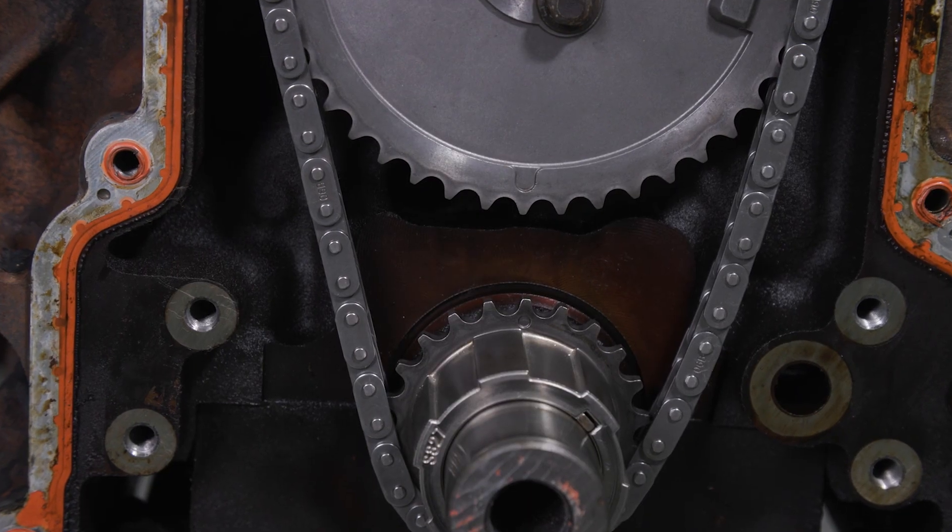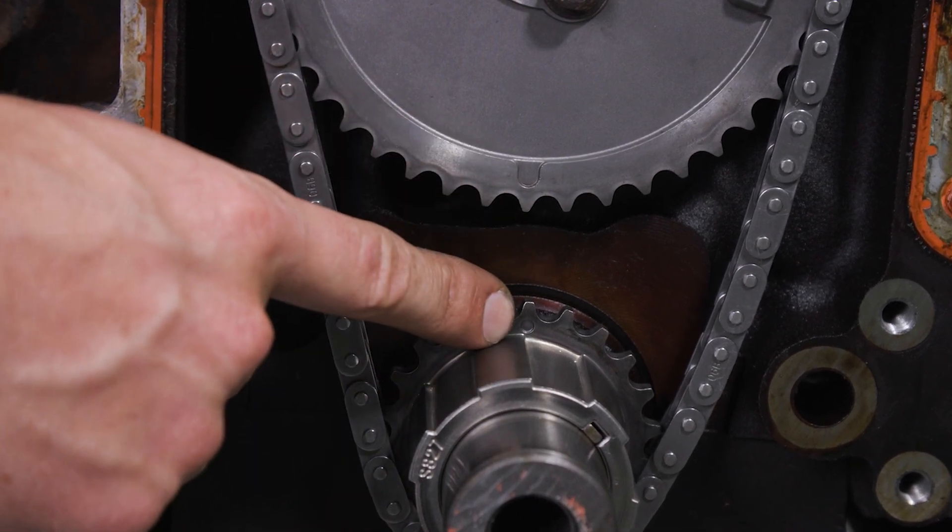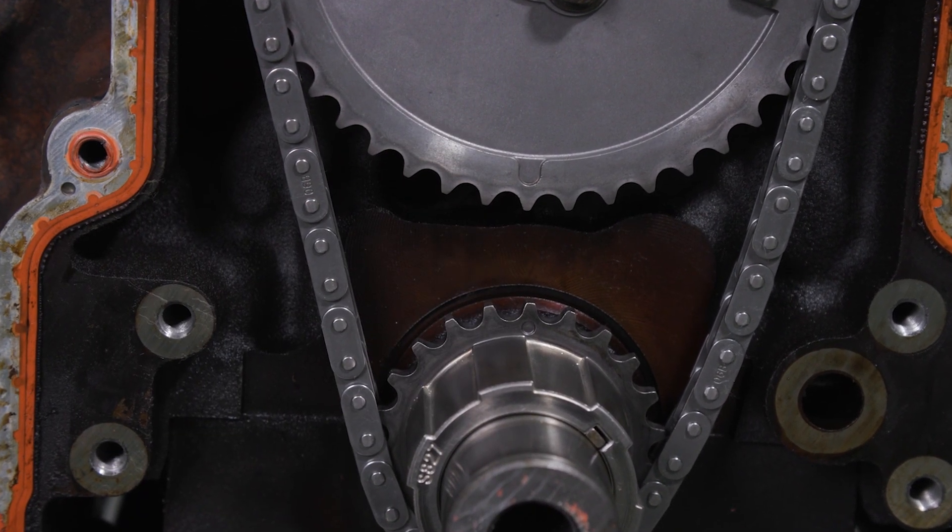Once complete, double check that the camshaft sprocket mark is at the 6 o'clock position and the crankshaft sprocket mark is at the 12 o'clock position.